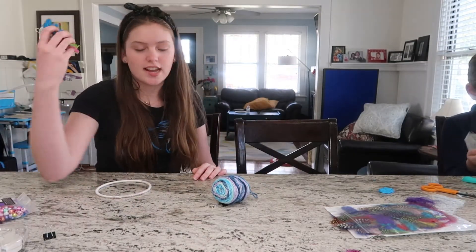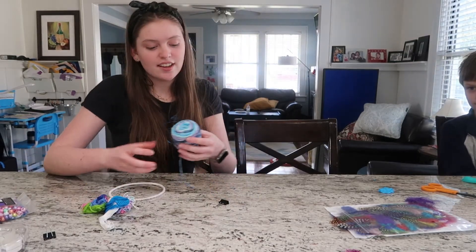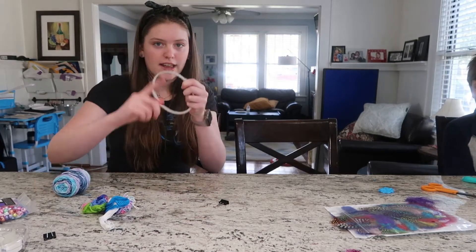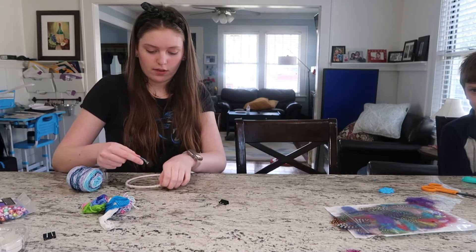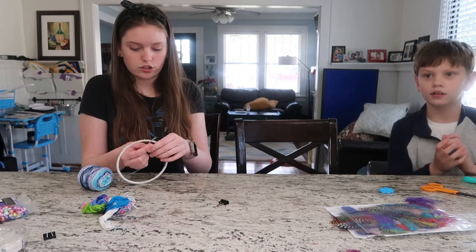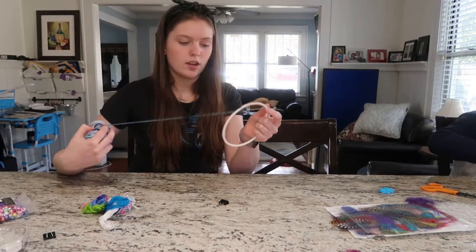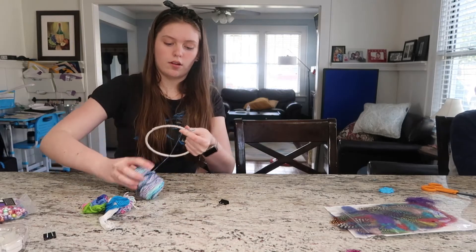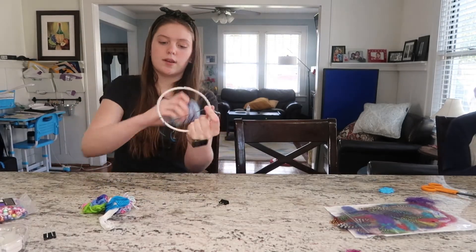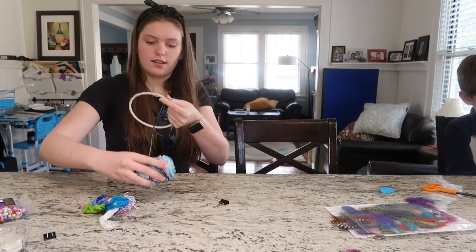Then you're either going to take your thread to make a complex design, or you're going to be like us and take some string to make little star shapes. You're just going to choose a place. I tied another color, but you don't have to do another color. Once you tie your knot, you're going to go down to the next space where you want it and loop it around there twice.